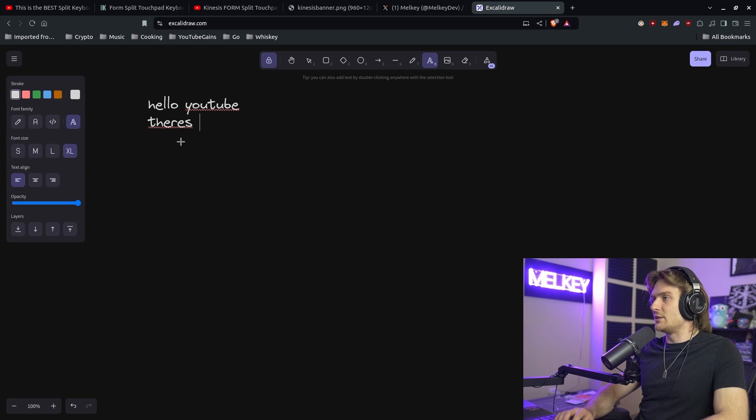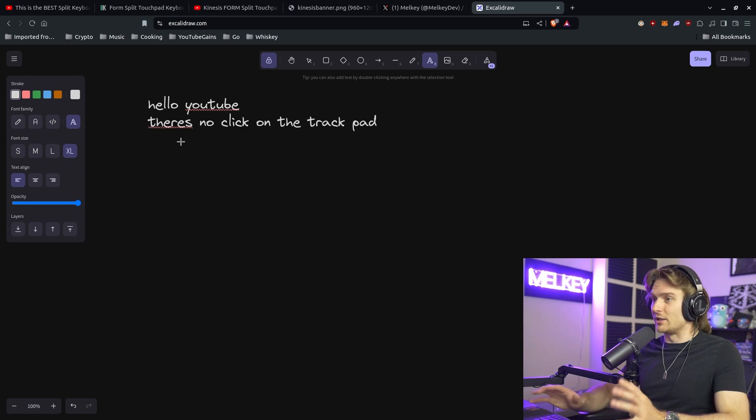I personally like that feedback to know I've clicked something or not, but I think you can get used to it fairly quickly. And just to demonstrate — this is me typing; there's no click on the trackpad. Okay, I'm getting used to it too.